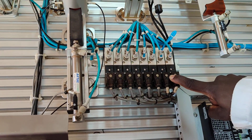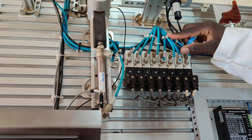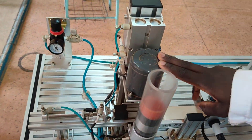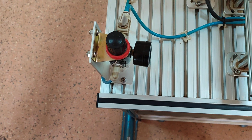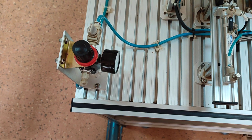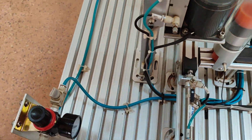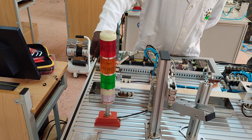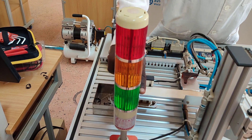We also have solenoid valves, which are used in pneumatics — we use air to actuate our cylinders. These are our air connector pipes and solenoid valves. This is the three-phase motor. We have a pressure gauge here; we use a certain amount of pressure to run this system — specifically 0.4 millipascal as indicated. We also have indicator lamps: red is for emergency, yellow when blinking is for reset, and green means the process is ongoing.